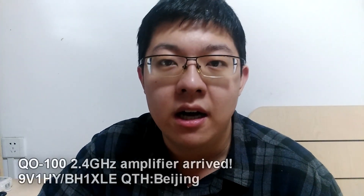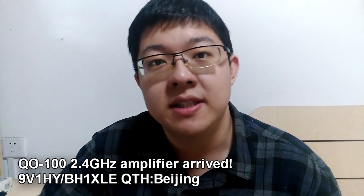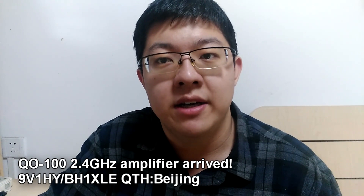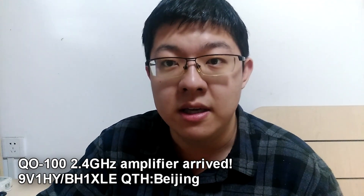Hello everyone, this is 9V1HY and also BH1XLE. My QTH right now is in Beijing, China. I'm at home — I recorded this video at home because this is my school holiday and I spent some of my vacation at home in my hometown.